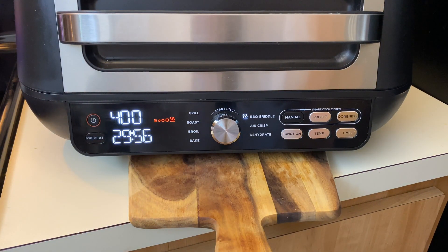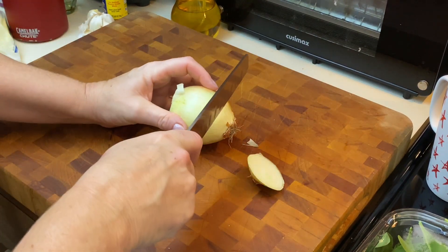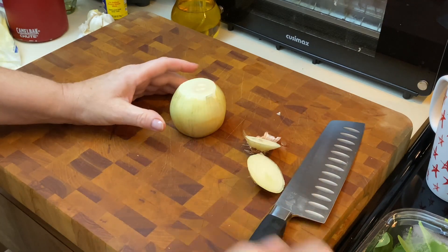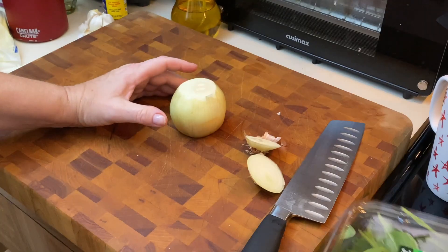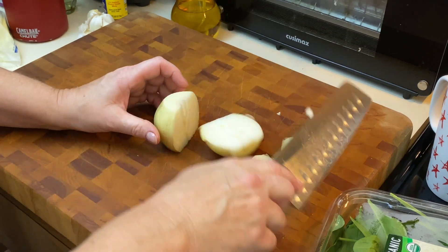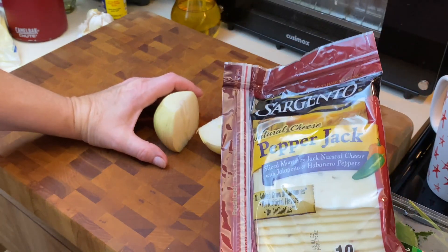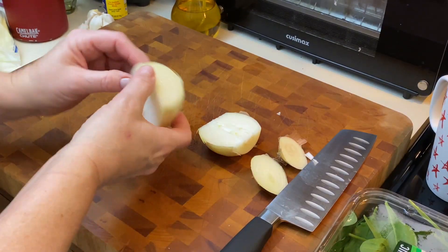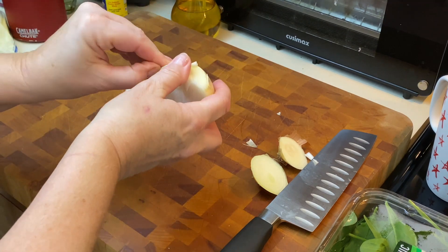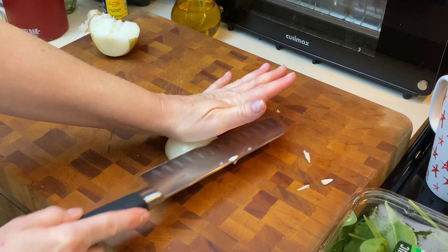I'm just going to let that cook. We're going to cook the bacon and then head over to the cutting board and chop up some onion. As you all know I'm a big believer in using what you have in the house. I'm going to take a little bit of onion and chop it — just a small, very small dice on this.